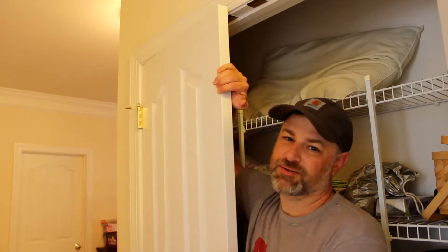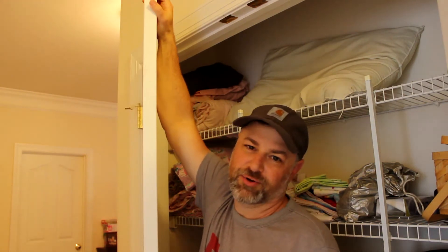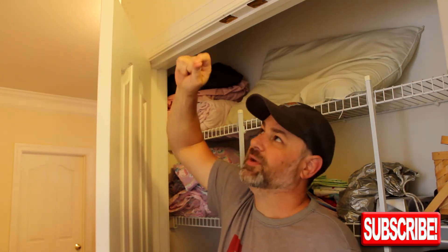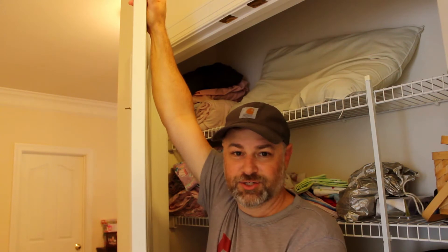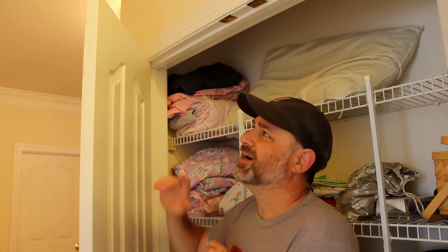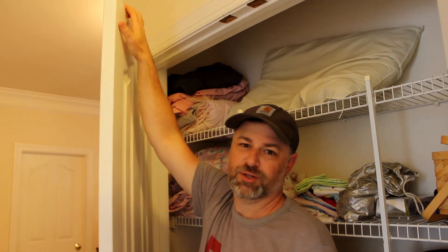Hey everyone, thanks for tuning in. What we're going to be doing today is mounting a new catch for my hall closet door. It has these spring-loaded things right now that you see on a lot of closets — a little ball on top with a spring behind it that fits into a metal groove on the frame. This door doesn't have that catch in it, so it just opens freely. I saw this done by another YouTuber and I'll link to that video down below. I thought I'd try it myself and bring you along for the journey.